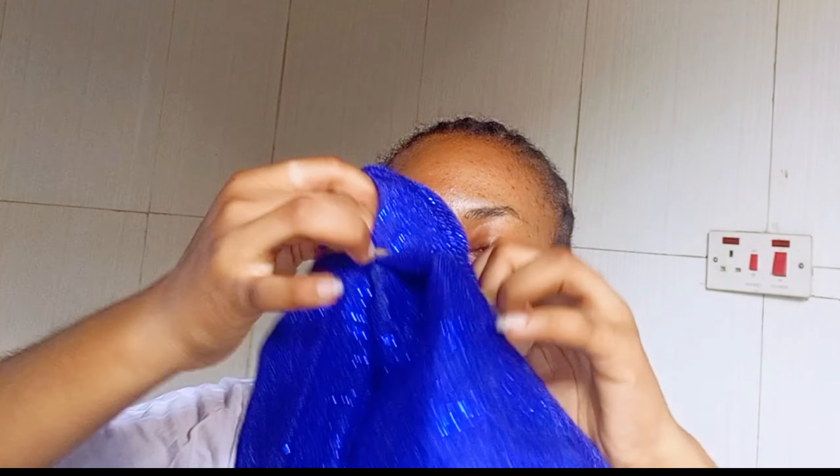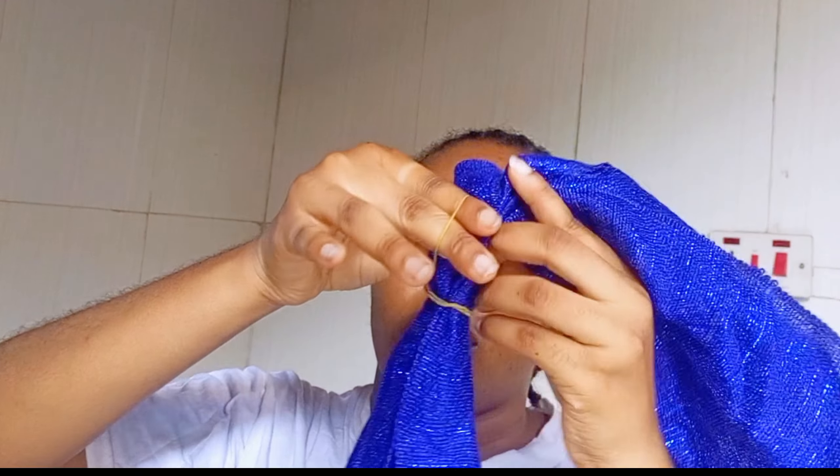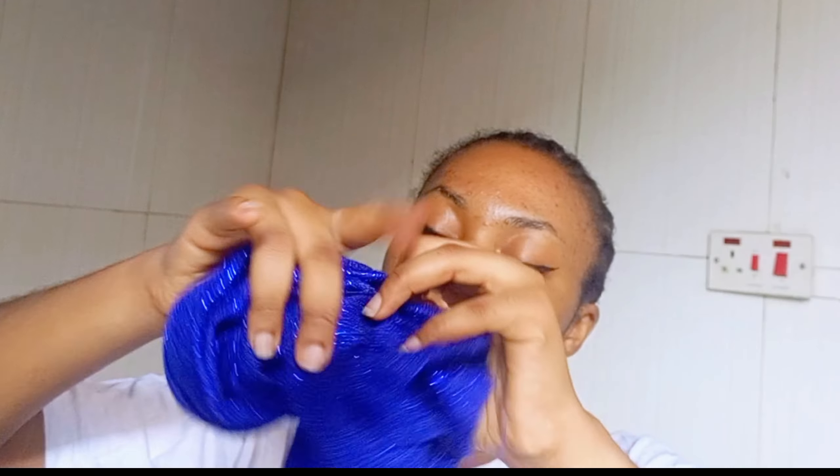Make sure it is very, very well secured because of the style we're going to do. The amazing thing about this style is that it's something you can achieve by yourself on your own — you do not need a gilly artist or the help of anyone. So when you are going for that one big location and you want your gilly to stand out, this is what you should try.